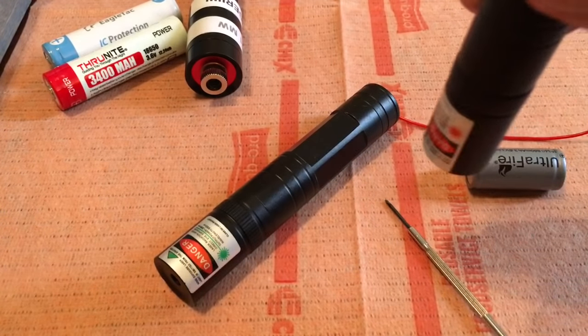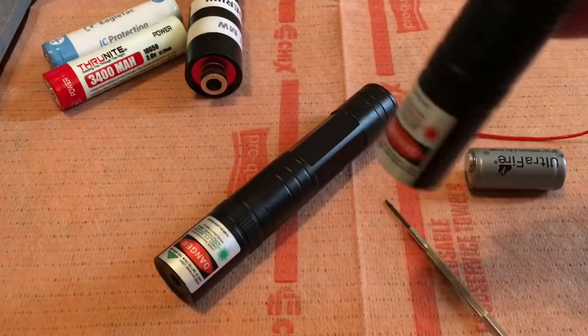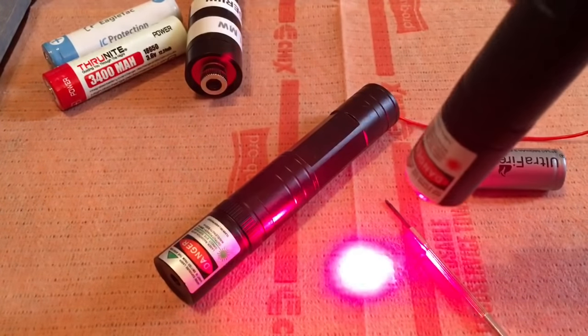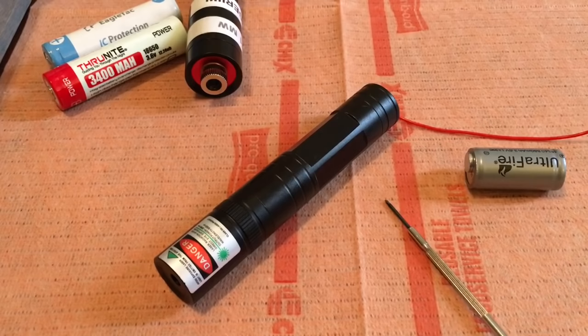This does not work on the red laser pointer, so don't try it. If you've got a red laser pointer, you can take it apart if you want, but there is no potentiometer in there, so you can't really adjust it. It has a fixed current driver, so you can't really adjust that.